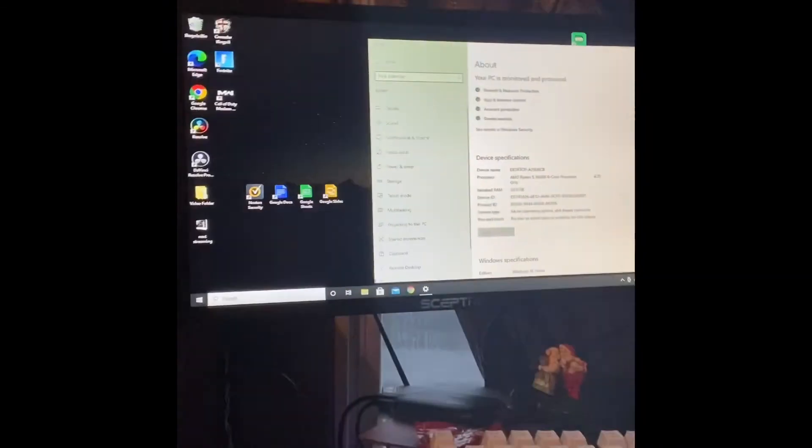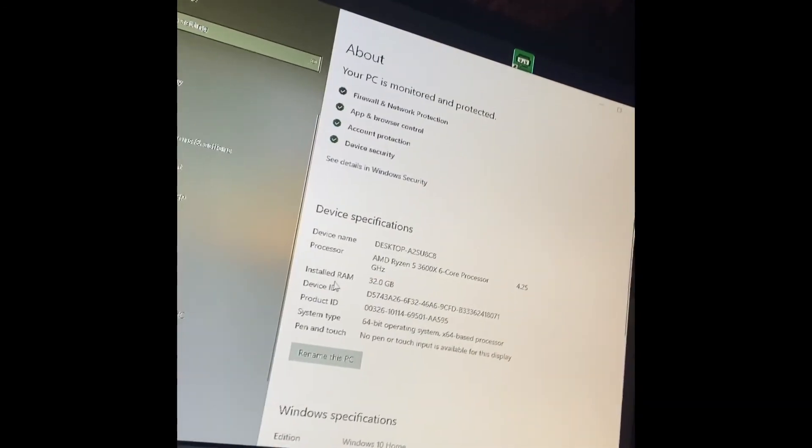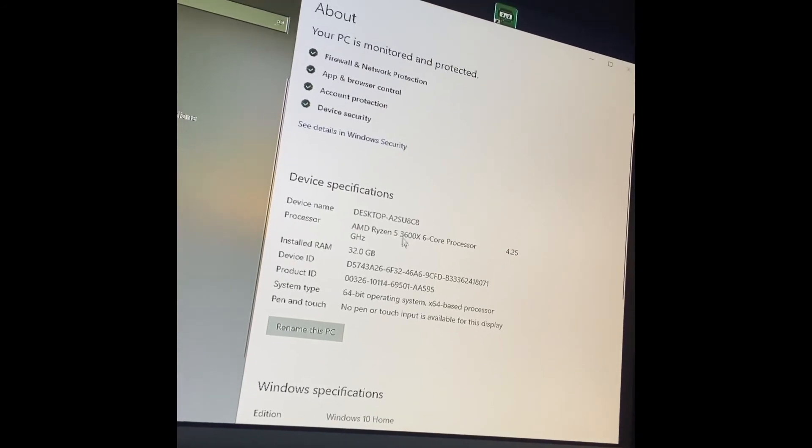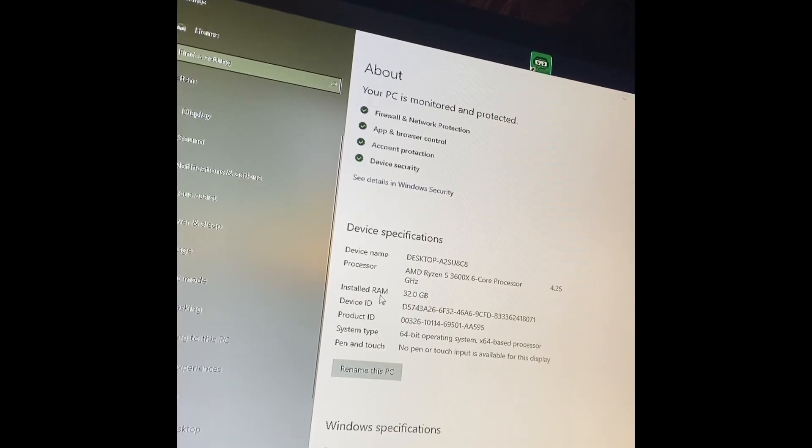Now that we've put in the RAM, you see how easy it was. We went into our settings and made sure it recognized the RAM, which it did. Then you load up your regular computer screen, go down here, hit Search, and type in RAM. You can see 'View RAM settings and info.' When you do that, you'll now see it says installed RAM: 32 gigs, instead of 16. I've got the AMD Ryzen 5 3600X six-core processor and 32 gigs of RAM now.